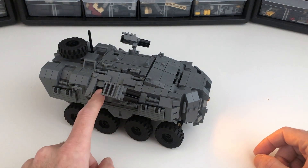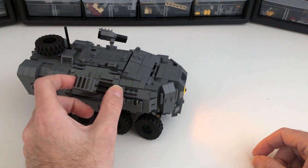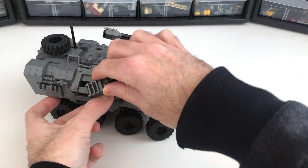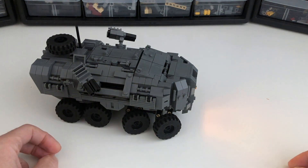It has these twin cannons here on these sliding rails and they can also spin around — pretty big firing arc there.